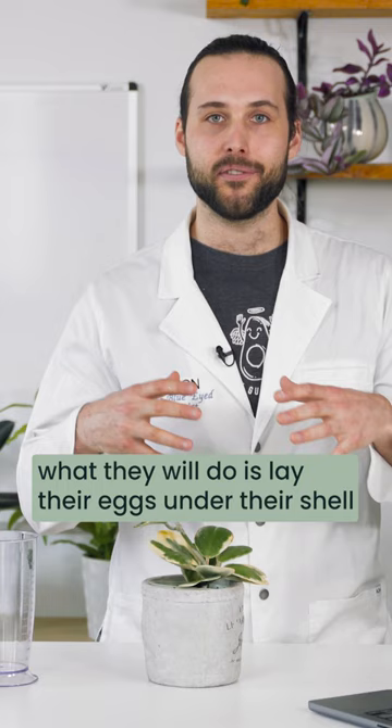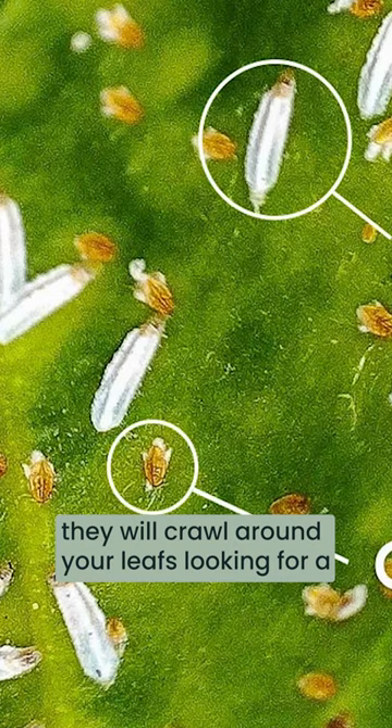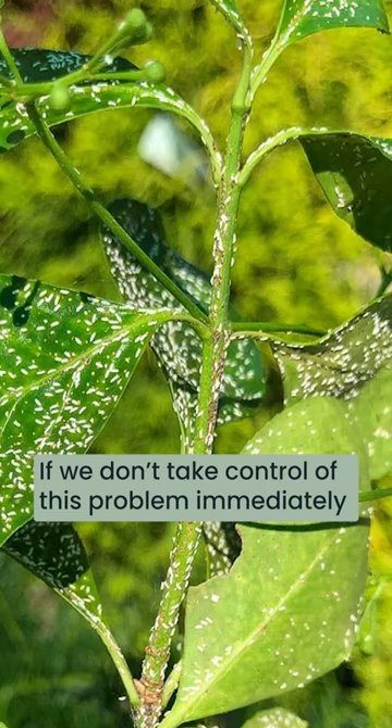These eggs will turn into something called crawlers. Crawlers are little scale babies — they are smaller than the size of a pinhead and they will crawl around your leaves searching for a spot to settle down and feed long term. Soft scale can release up to 2,000 eggs or 2,000 young at a time underneath its shell to go scout all over your plants and look for a spot to hide. That is a lot of potential pests if we don't take control of this problem immediately.